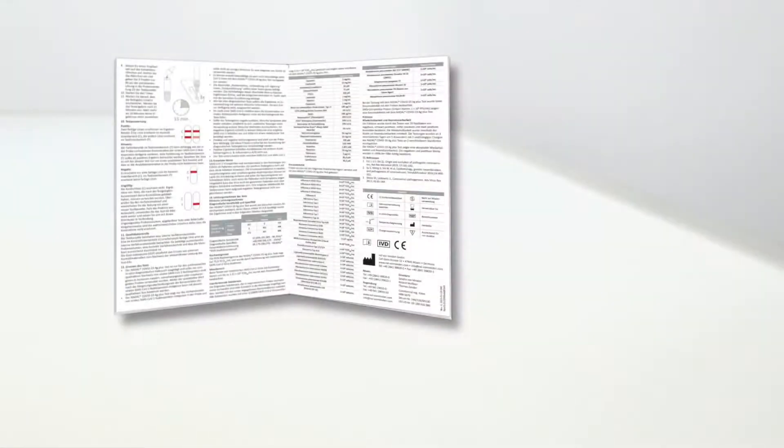In this video, the instructions for obtaining swab samples from the nose are based on those provided by the Robert Koch Institute. Please also read the instructions in the package insert of your COVID-19 antigen rapid test kit.